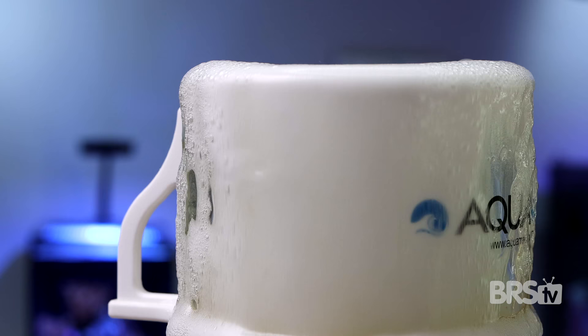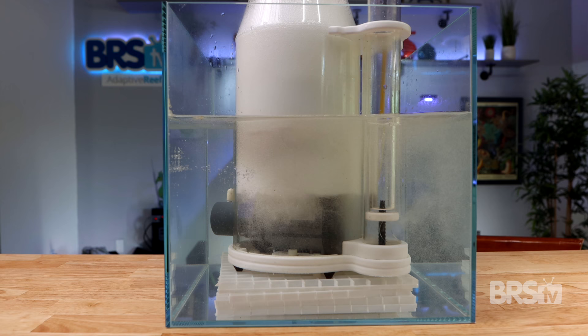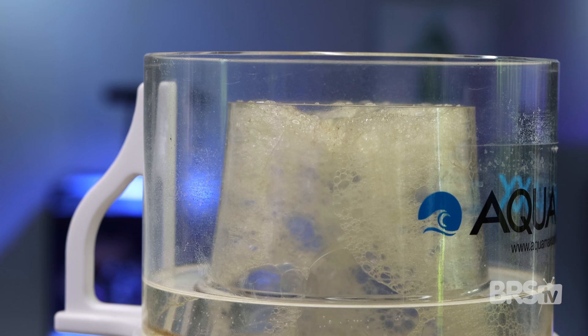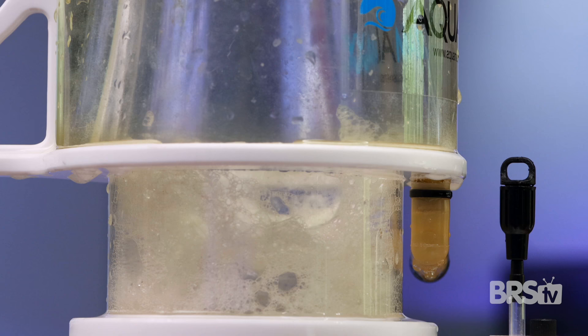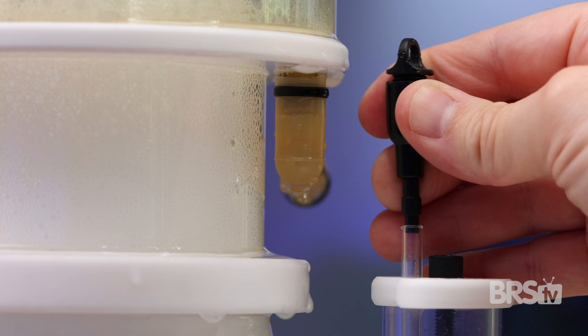So to recap: first, you've broken in your skimmer — good job, that takes a lot of patience. Second, you followed the skimmer instructions and got the correct water height in the sump using egg crate if needed. Thirdly, you created the perfect bubble — not too wet, not too dry. You did this by either raising the skimmer with egg crate or by reducing the airflow with a valve.